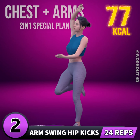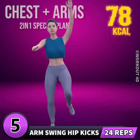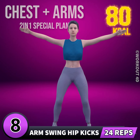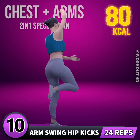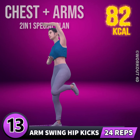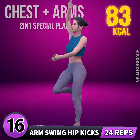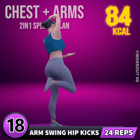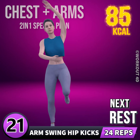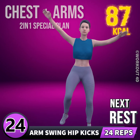1, 2, 3, 4, 5, 6, 7, 8, 9, 10, 11, 12, 13, 14, 15, 16, 17, 18, 19, 20, 21, 22, 23, 24. Rest time.